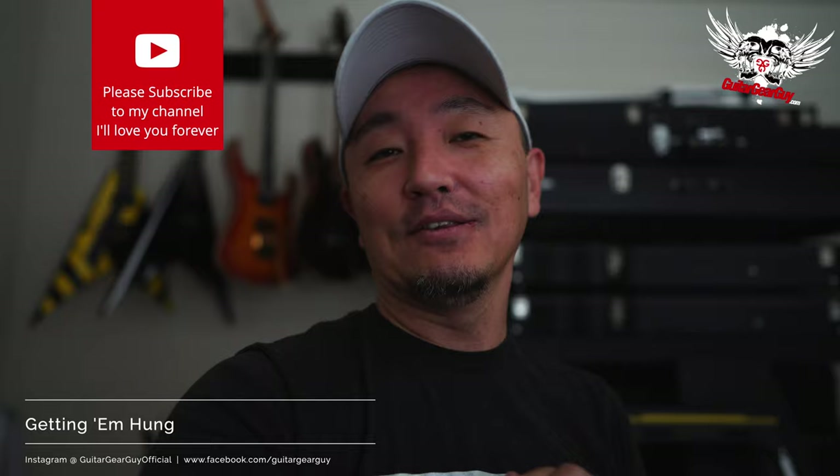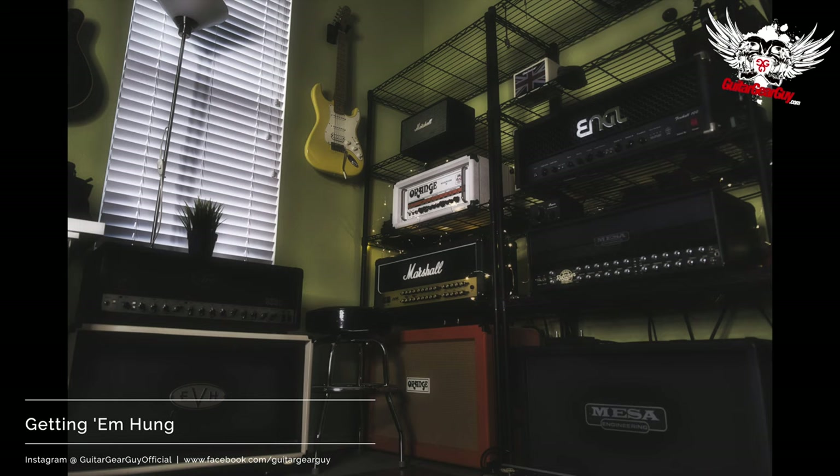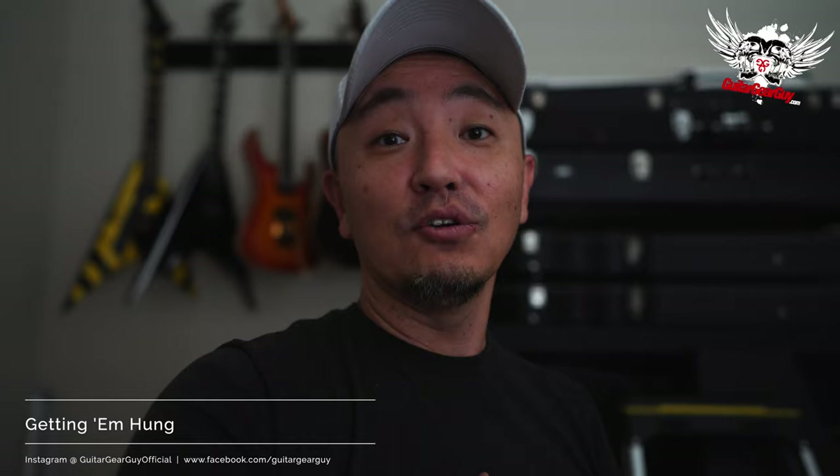So GGG compound has moved in recent weeks. I need to reset up my room, quote unquote. If you remember a bunch of my videos from the past 10 years, I had this wall of amps where I mostly shot in front of unless I was shooting from my office. But now Triple G has a new compound and I'm working with a lot less real estate space.